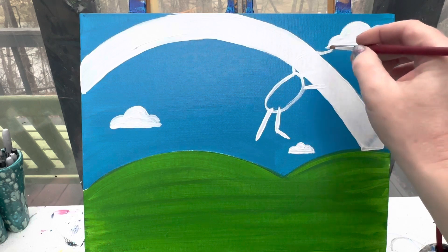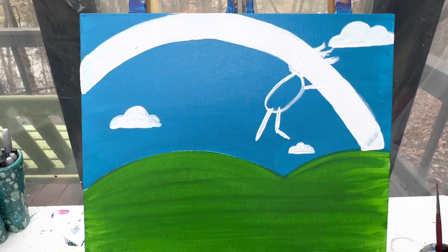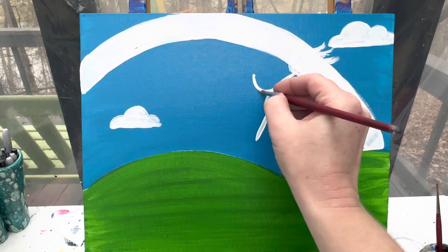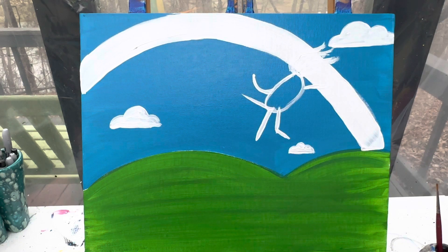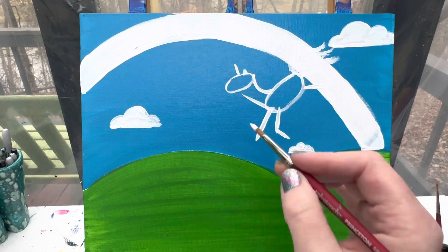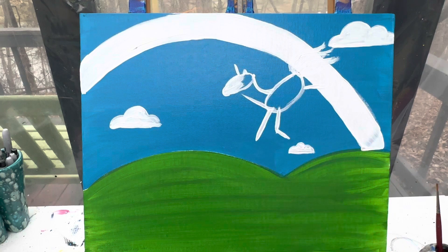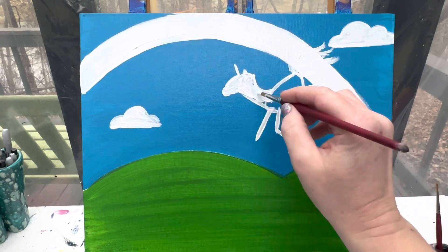Her tail is going to be big and flowy, coming off of her body, but we'll add that after our rainbow is finished. For her head, unicorn necks are a little bit thicker, so I'm going to start back here on the body and make like a letter C shape - kind of a flattened out C. The front of her neck will connect down to the front of the body. She's going to have an oval head with an ear and then a horn. Right now it looks just like a white blob flying, but after we get all her hair on and another layer of paint and some detail, she will look much more like a unicorn.